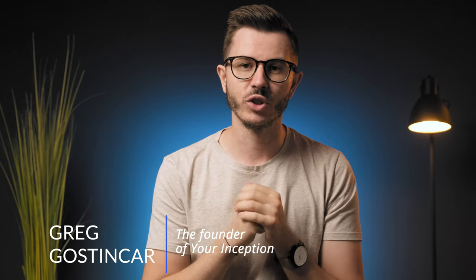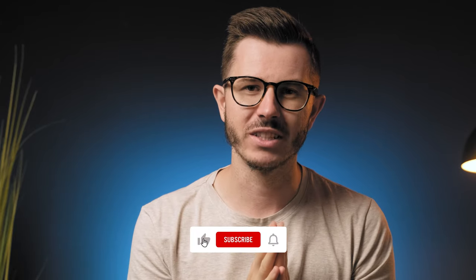My name is Greg Gostincar and I'm the founder of Your Inception. If biohacking, nootropics, and optimizing brain performance interest you, then subscribe below and join our amazing community.